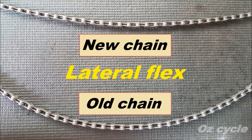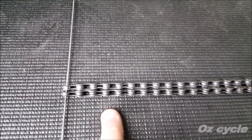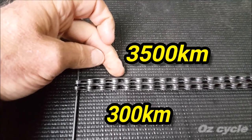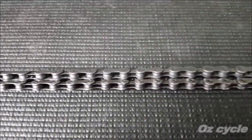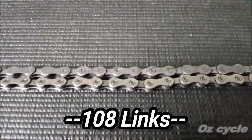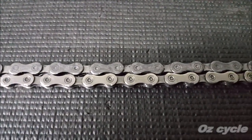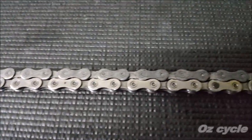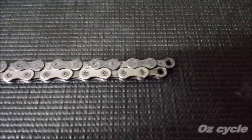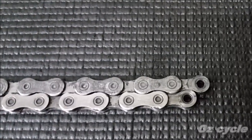Here's a comparison of lateral flex from a new chain and an old chain. Highlighting chain stretch — here's two chains. The bottom one has done 300 km and the top one's done about 3,500 km. Starting them off the same, there are 108 links in both chains. At about the halfway point, you can already see the stretched chain — the top one — is already longer than the bottom one. And at the end, the top one is almost a half a link longer than the bottom one.